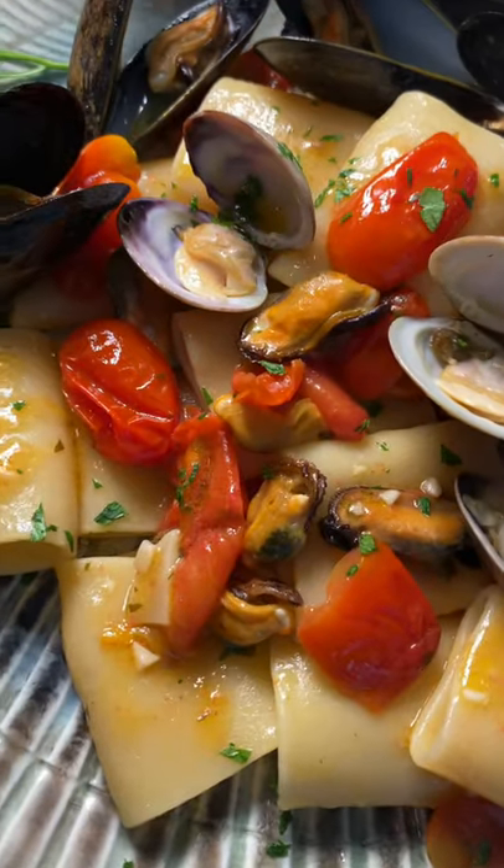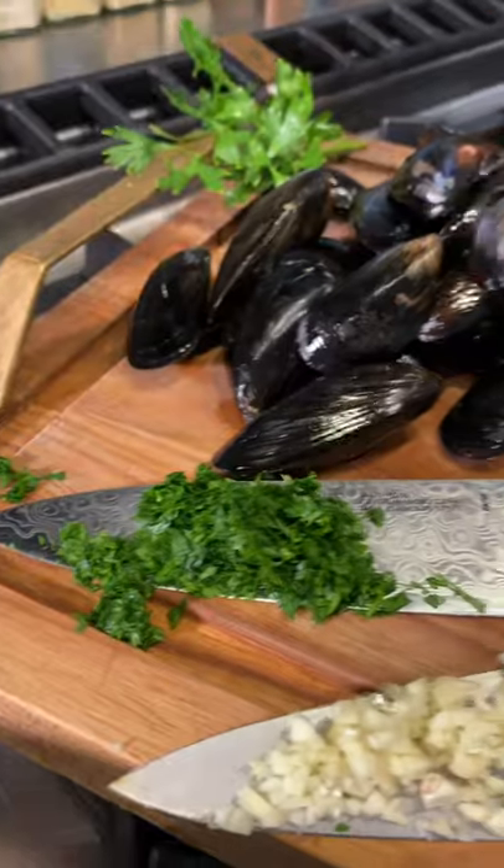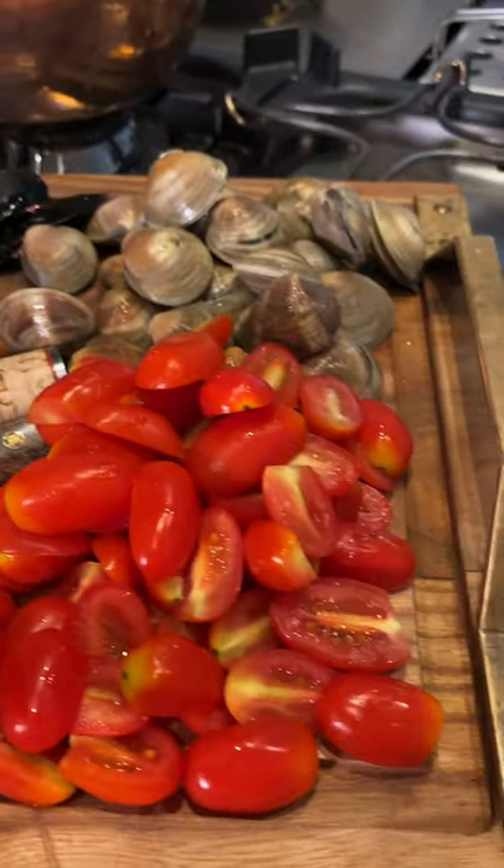This is the Rise of Venus. This mussels and clam pasta will make your taste buds burst with flavor.